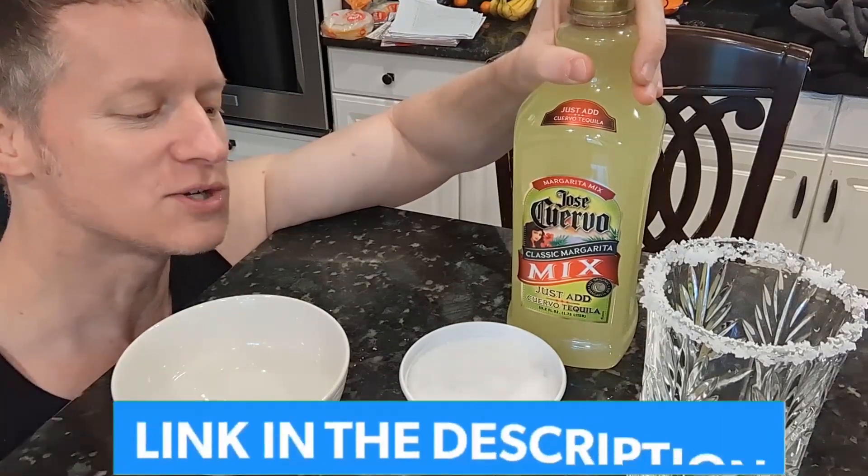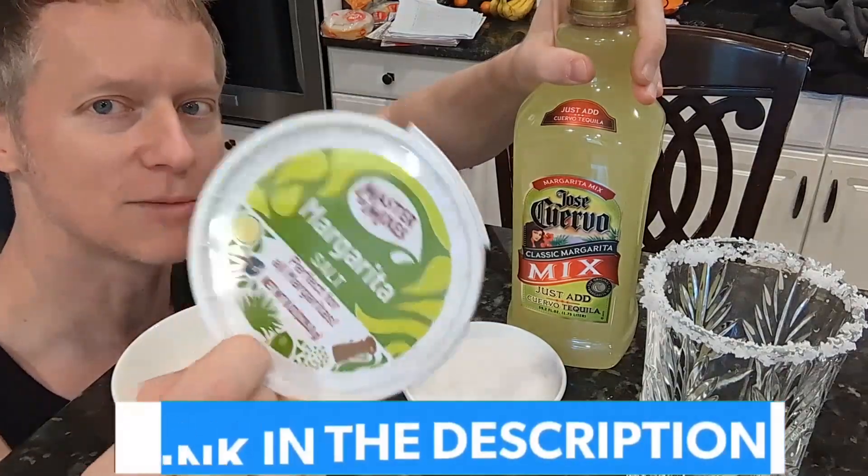Hope this finds you well and answers any questions you might have about this Mix Master salt. We'll talk to you soon.